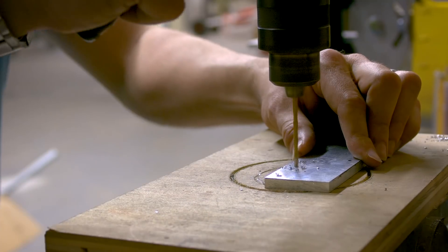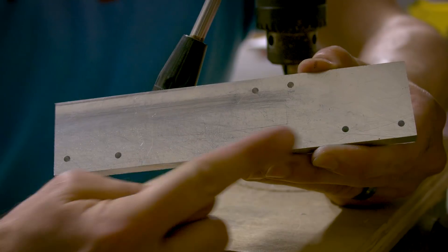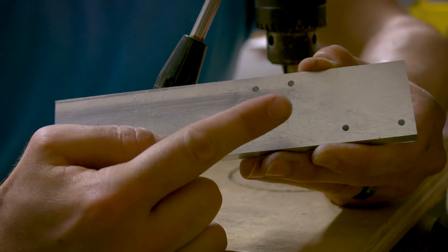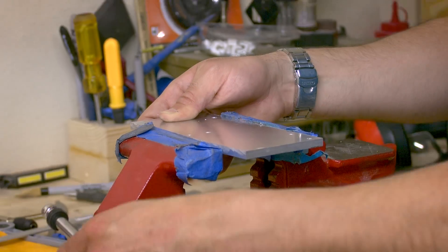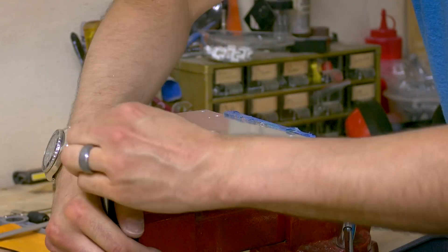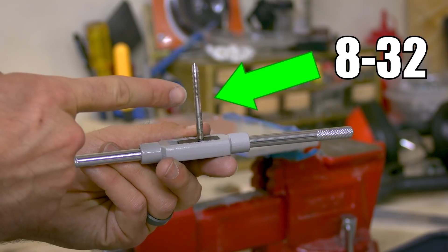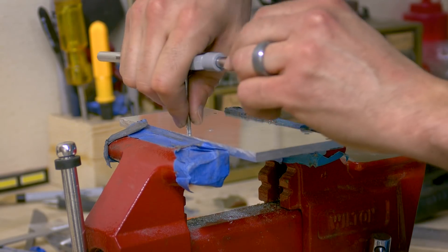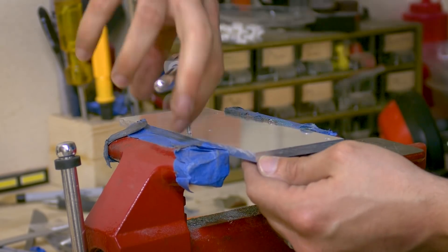As you can see, both the large and small pieces of aluminum required drilling six holes each, for a total of 12 holes. Now it's time to thread all the holes. For these holes I'm using an 8-32 tap to go along with the 8-32 screws I showed earlier — because I'm wicked smart.